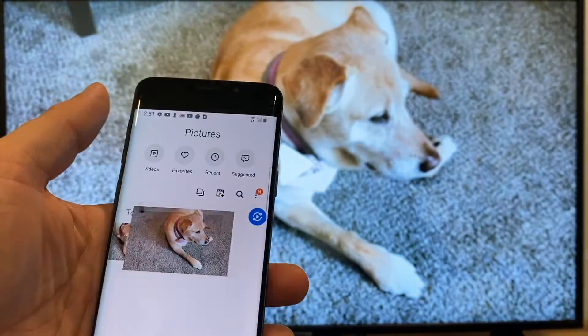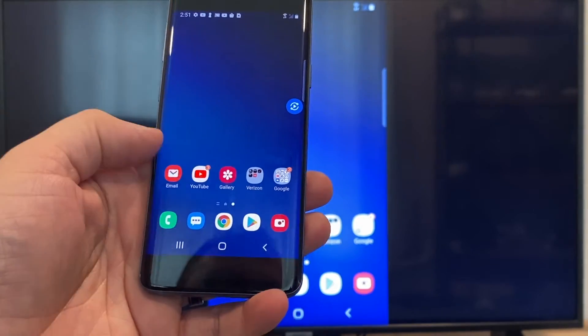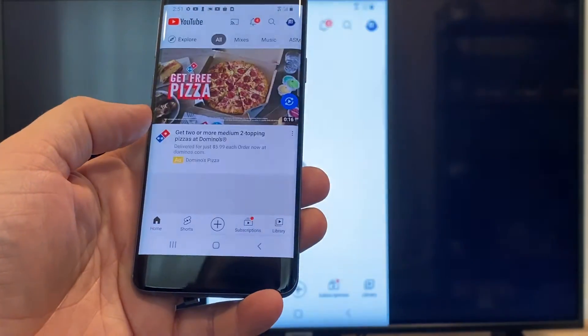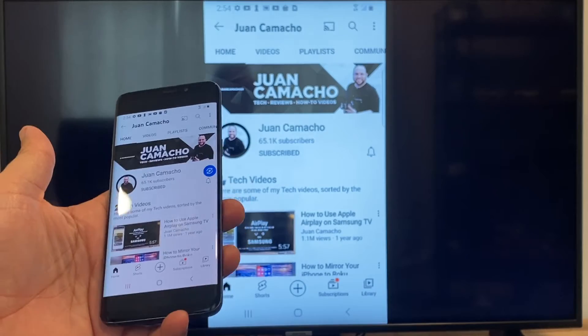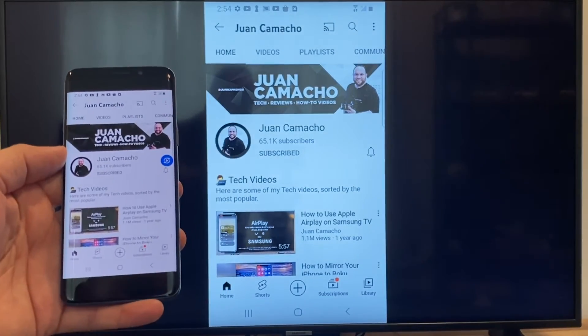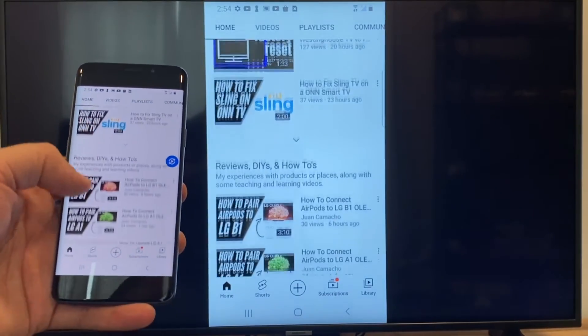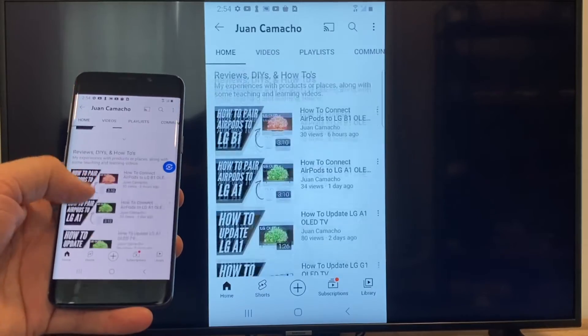Now say you want to play a YouTube video — just go back to the home menu on your phone and click on a YouTube video. Right now it is casting everything that is on my phone to the TV in vertical mode. I'm on the YouTube channel and I'm just scrolling up and as you can see, it's casting everything on there.